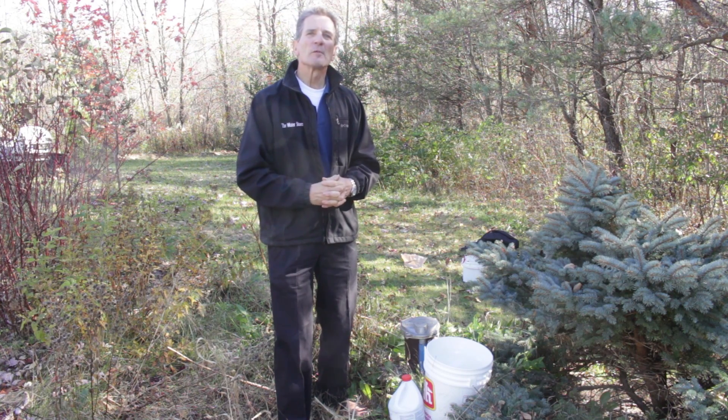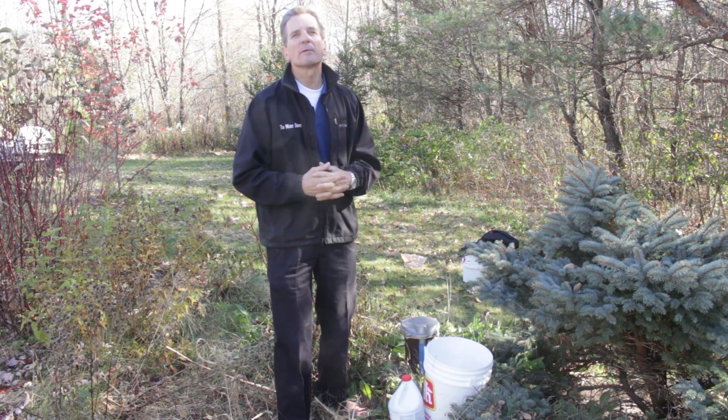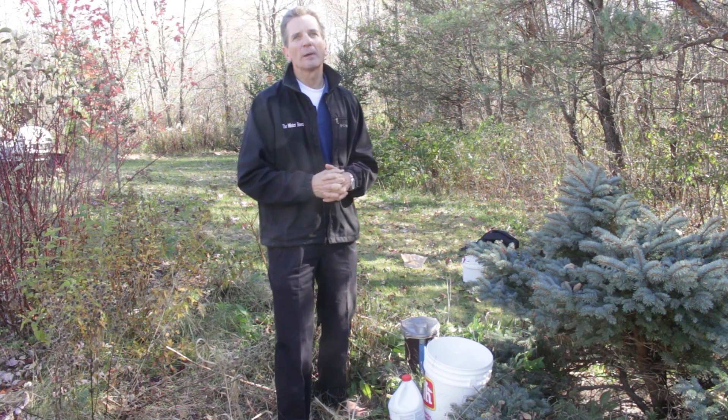Hi, I'm Gary the Water Guy and I own the Water Filter eStore and the Water Store in Midland, Ontario. I'm often asked about the correct procedure and how to disinfect a well.